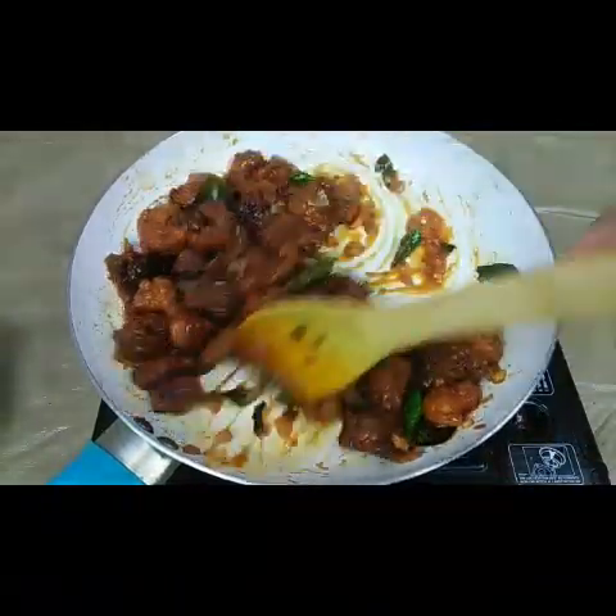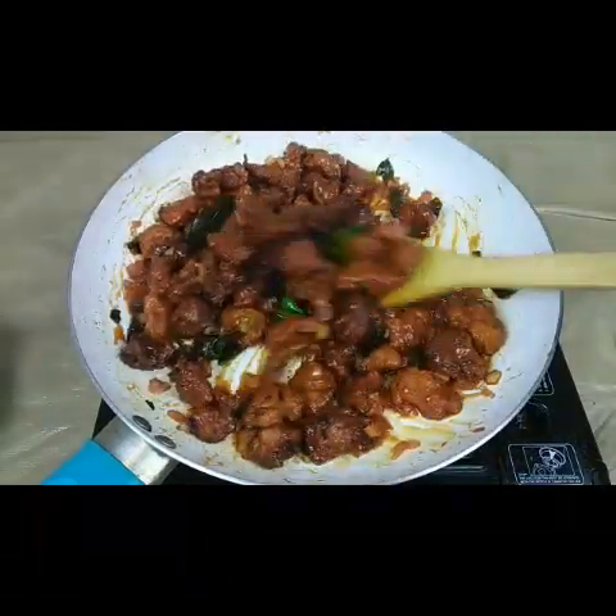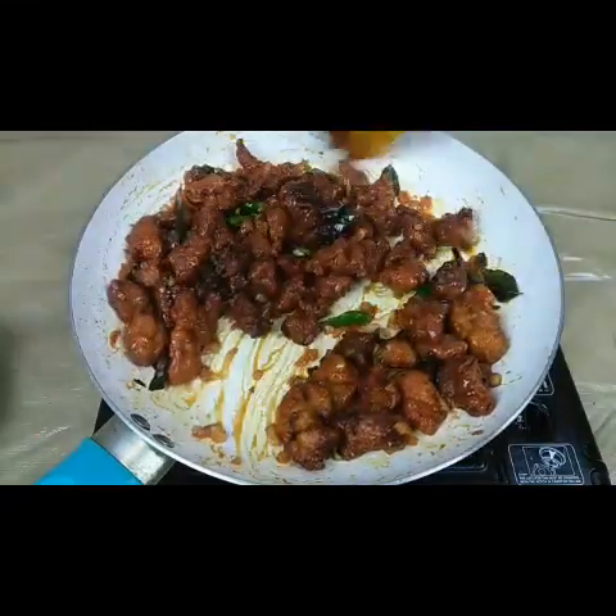The Hyderabadi style Chicken 65 is ready to serve. We can serve it with fresh spring onions and coriander leaves.